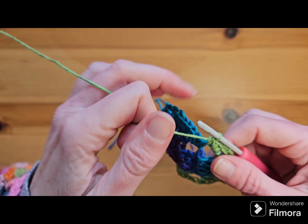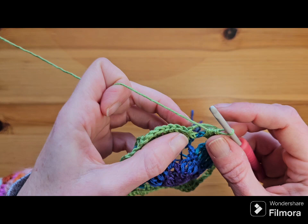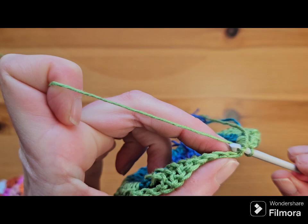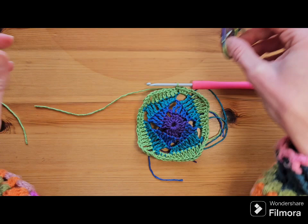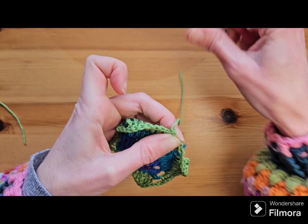Carry on around and I will meet you at the end of the round. Coming to the end of round four, you want to join to the standing half double crochet — it can look a bit like, where is it? There's the top of the stitch right there. Insert your hook into those two loops and make a slip stitch. Cut your yarn and pull it through. That's the end of round four.